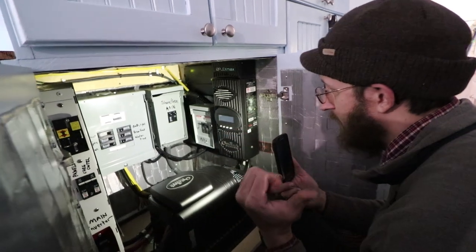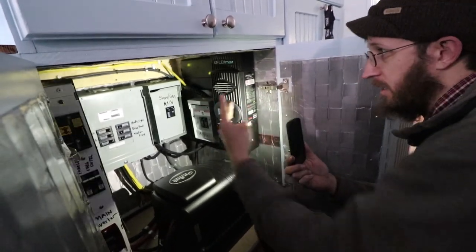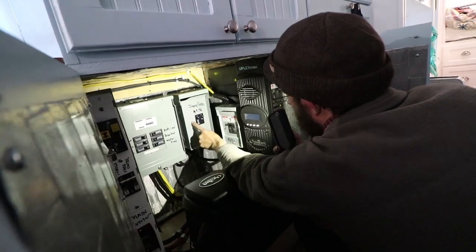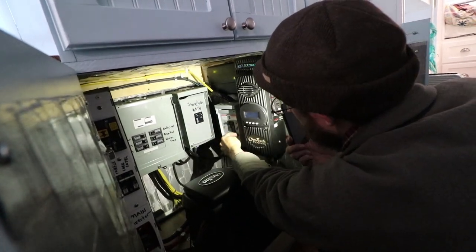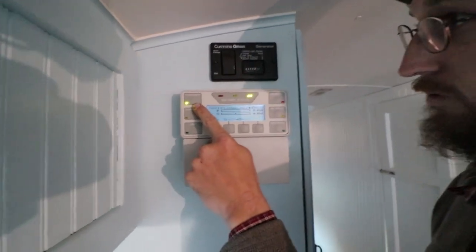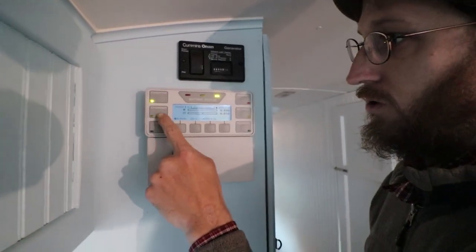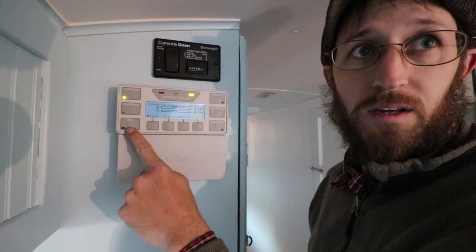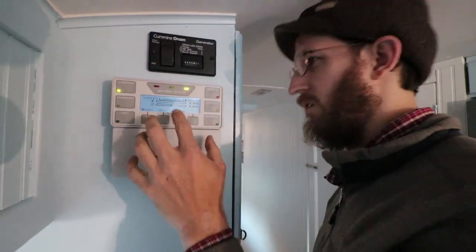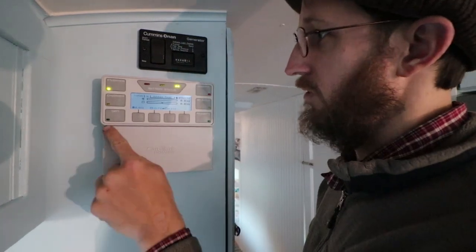When you're plugged into shore power or when your generator is running, they're both fed through this breaker right here. This feeds your air conditioner circuit, front and rear. This inverter button refers to your inverter. The charger refers to your solar charge controller. The generator button is obsolete because we don't have your generator tied into this particular part of the system.